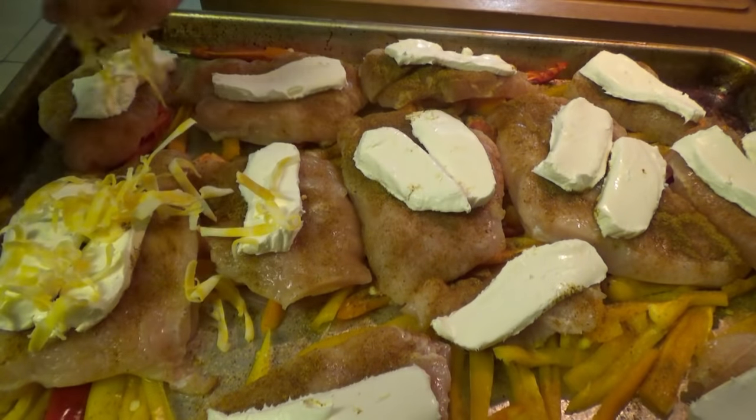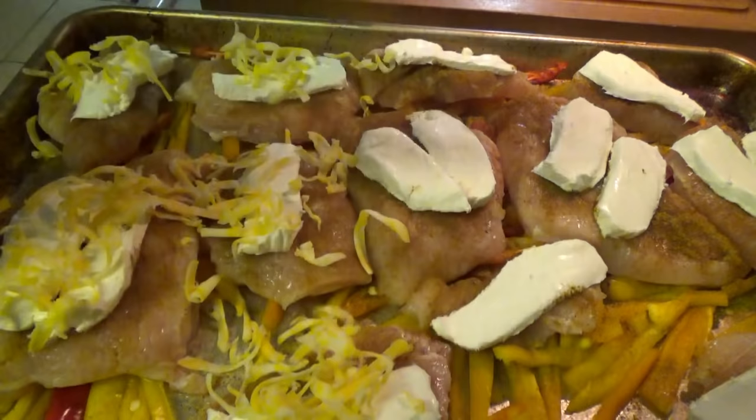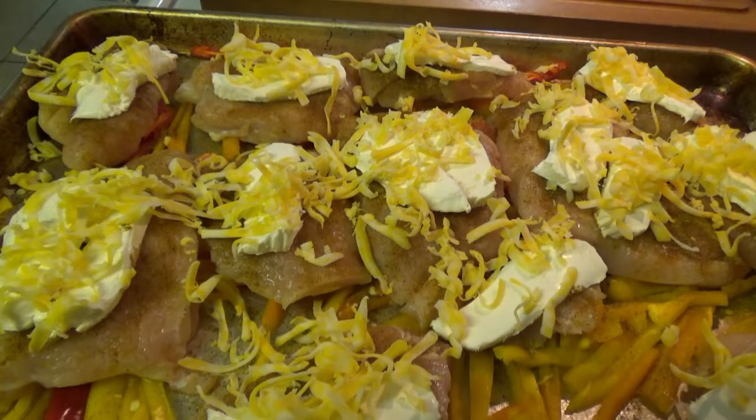Now we just sprinkle on some cheese — I'm using Colby Jack, but you can use whatever kind. Just sprinkle a little bit on top of each piece of chicken and that's it for this Cajun chicken. It goes in the oven at 350 for about 20 to 25 minutes, or just until the chicken's cooked through.